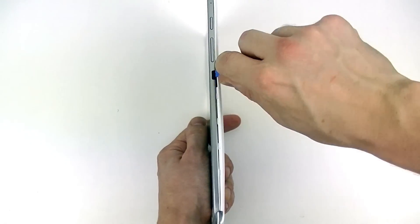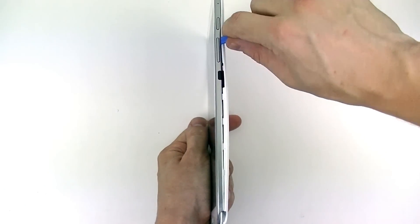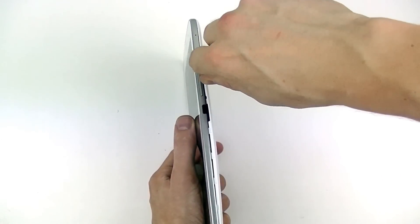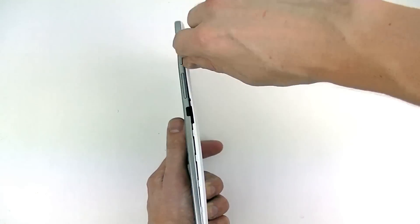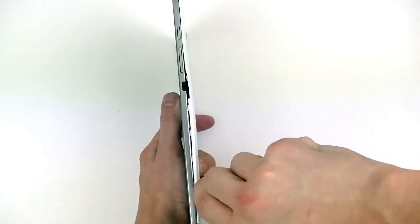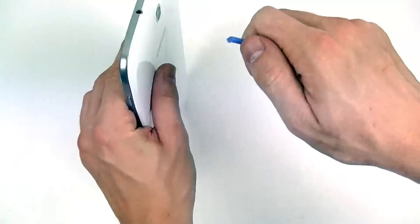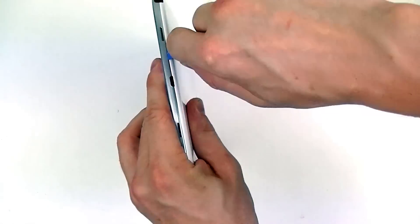While you're doing this you want to make sure you don't insert your pry tool too far deep into the device, being careful not to damage any of the components on the motherboard or any buttons on the outside frame. This process can take quite a bit of time — just make sure you're being careful not to damage any of the clips so that you can put the back cover back on after you reassemble the device.